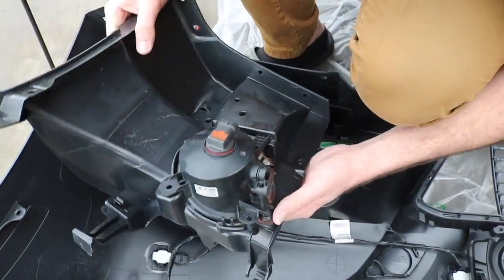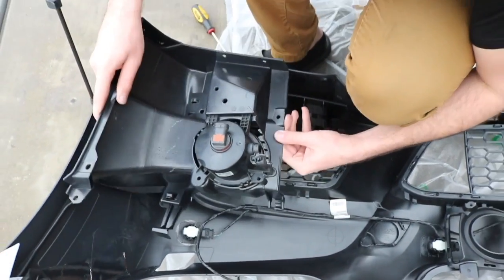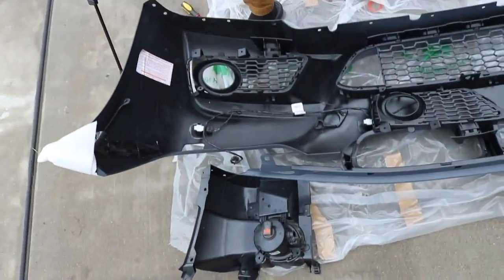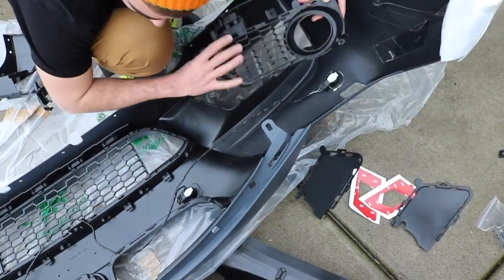I told you guys our old fog lights would come in handy. There's two tabs, you put them in right there, and then the screw holes line up — fairly simple. This thing lines up right here, bolt it down and it bolts onto the bumper. Pretty easy. That's the first one down, this side is complete. Cut back to you guys when I finish the other one because this is a pain.